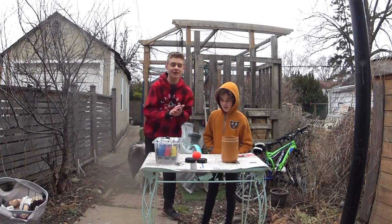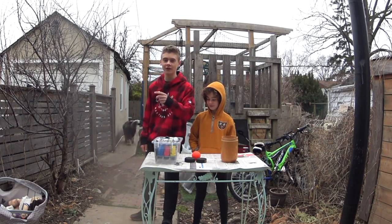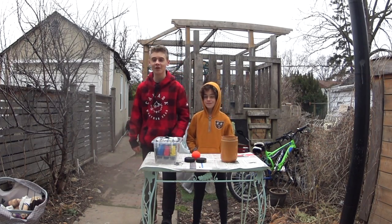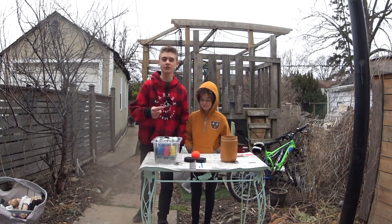Hey guys, what's going on? The Canuck Brothers back here and we're gonna be doing a very very fun video so make sure to settle in, put your seat belt on — because today we're Hydro Dipping stuff.